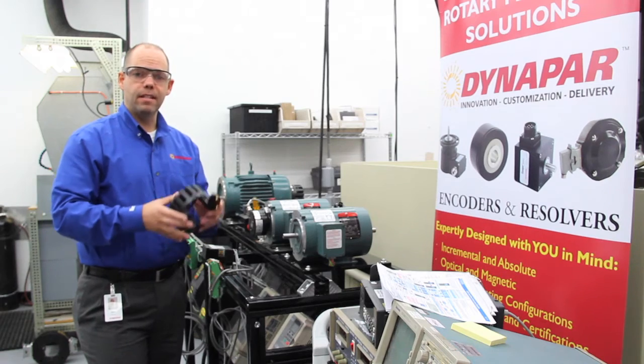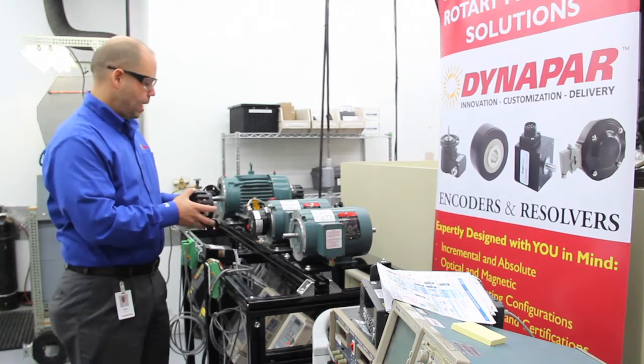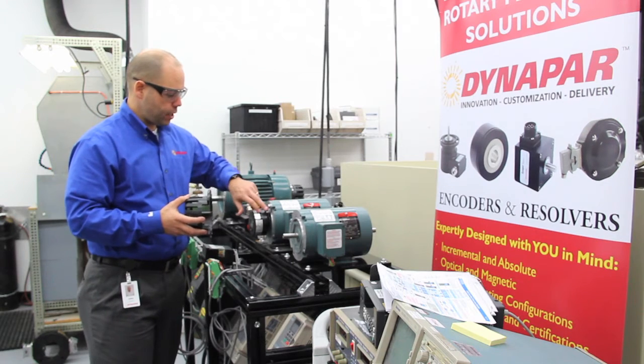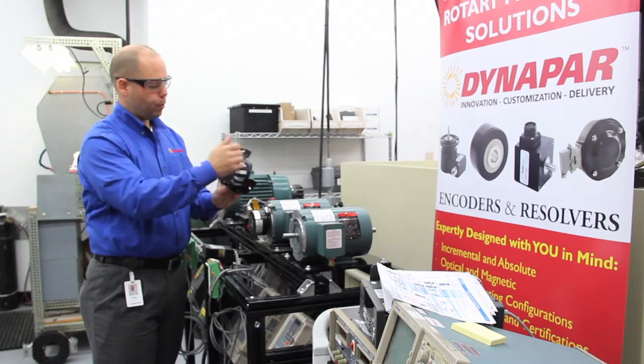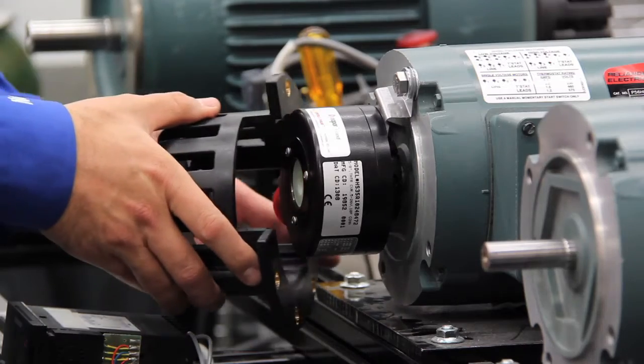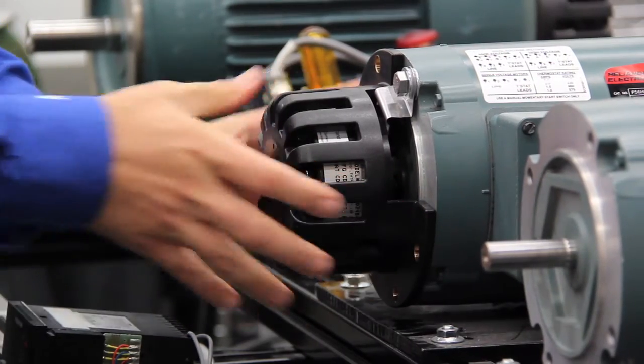If your application requires it, the next step will be to take the basket cover, which fits over the C-Face. As we mentioned earlier, the location of the tether point in relation to the connector is critical here because of the alignment between the tether opening and the connector opening. Slide it over the connector opening onto the motor C-Face and adjust it to the motor hole mounting position.